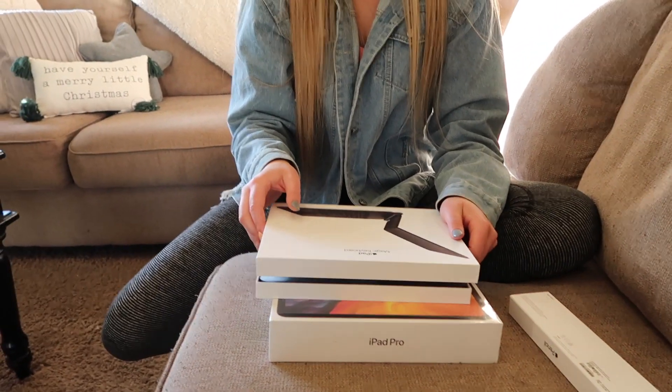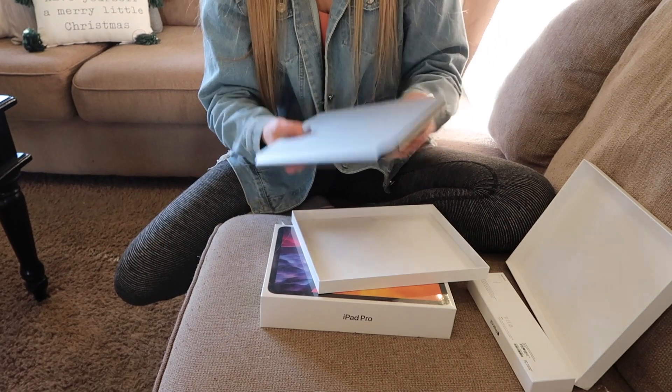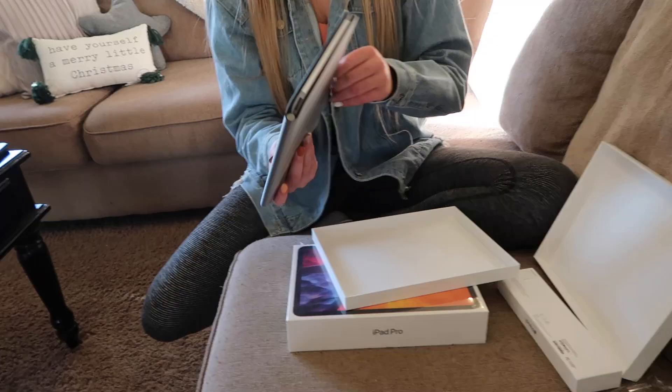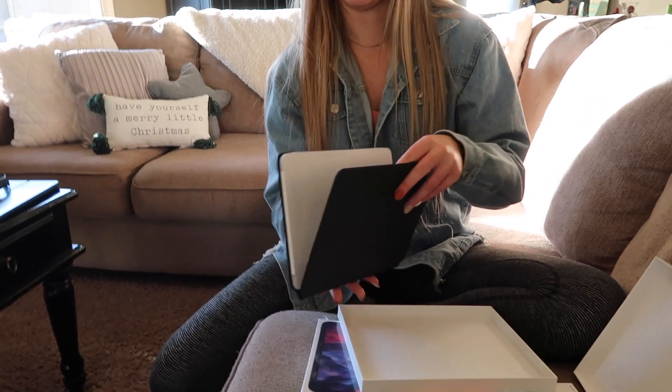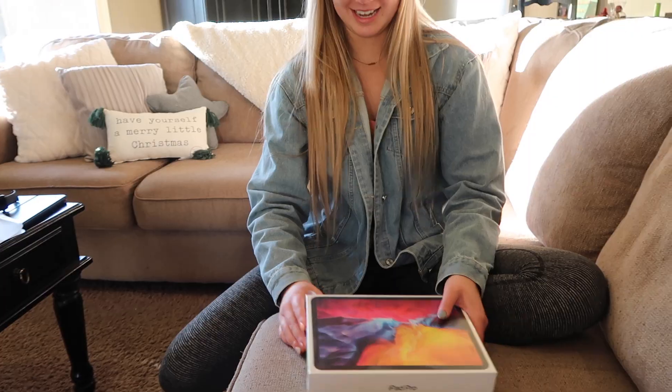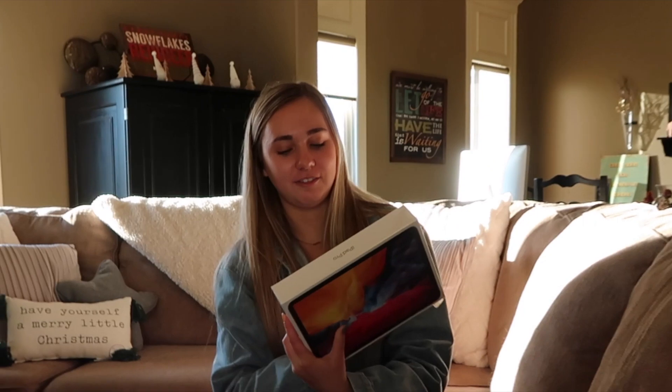The Magic Keyboard is really expensive and pretty heavy. It's hard to get open — she doesn't want to break it. But it feels very nice. Now for the best part: the iPad Pro 11-inch!